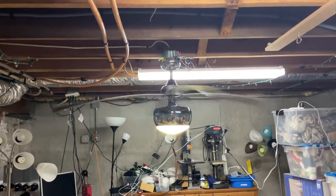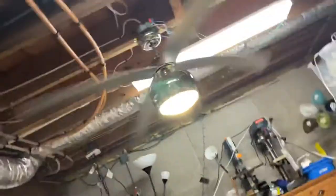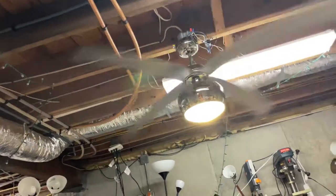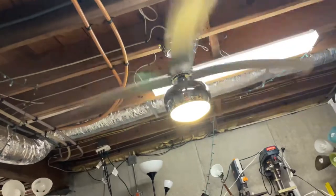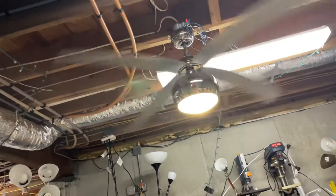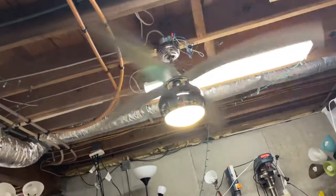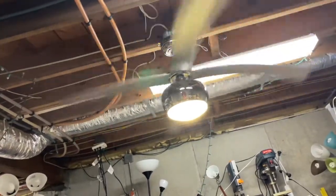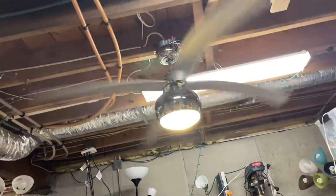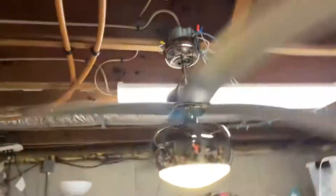Here are the ceiling fans in my collection. Right here we have a Monte Carlo Villas — this is a new-in-the-box fan and I've had this fan since November of 2020. This fan will be staying up here for a while because it's been sitting in the box for a long time and hasn't been run much. I got this on OfferUp and I have it up here because I want it to get some use and actually run.